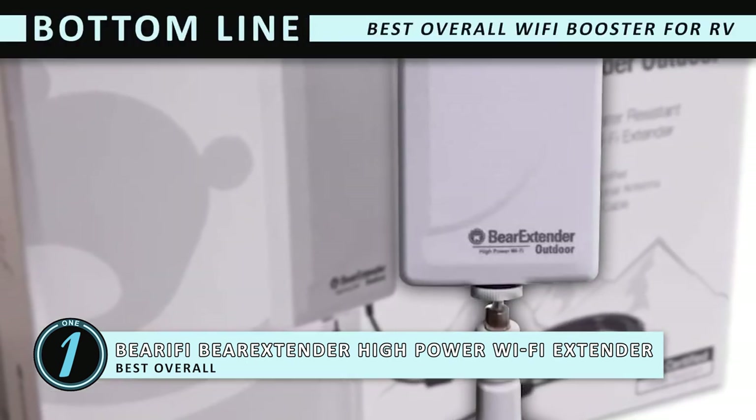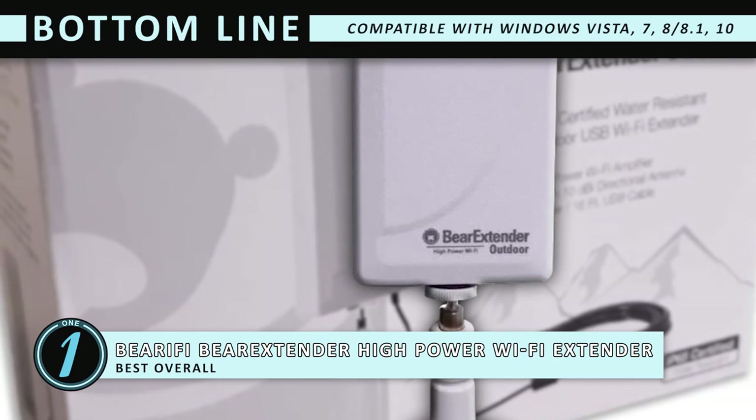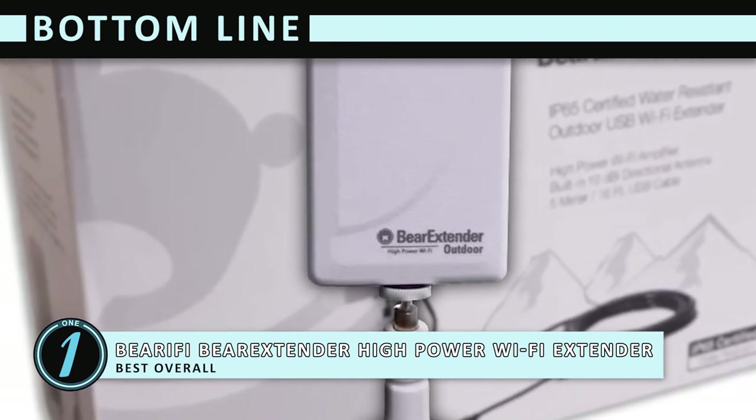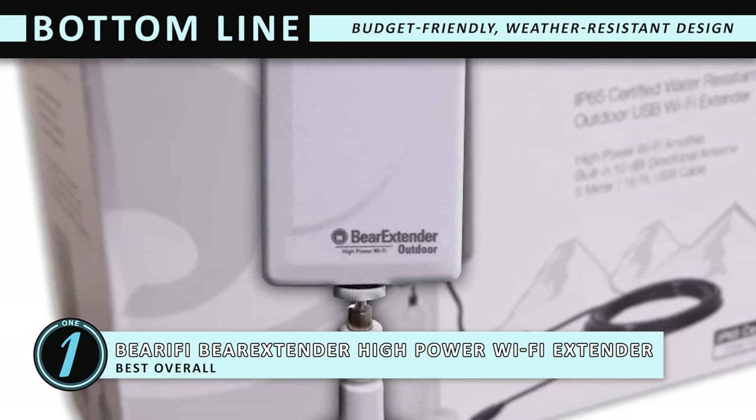The bottom line is: it's the best overall Wi-Fi booster for RVs. It's compatible with Windows Vista, 7, 8, 8.1, and 10. And it's budget-friendly with a weather-resistant design and three setup options.